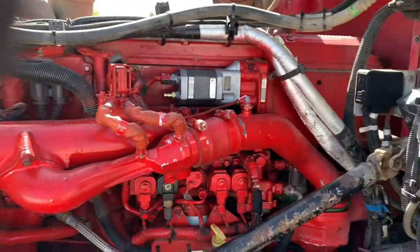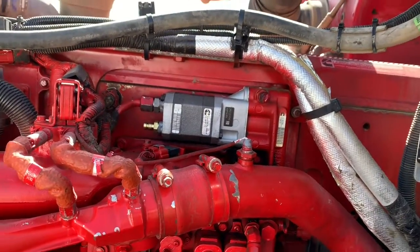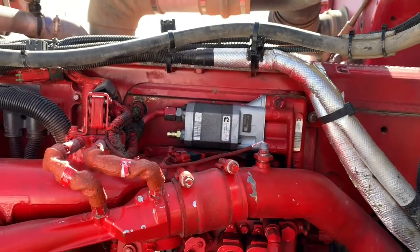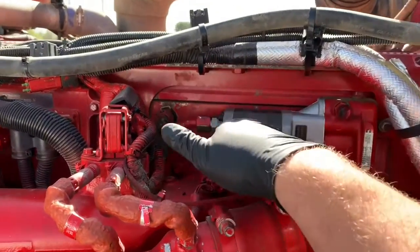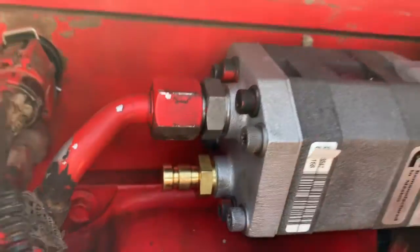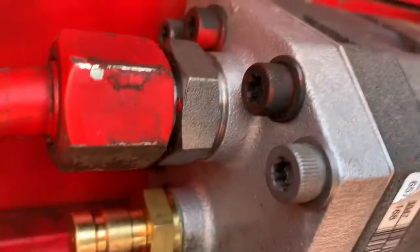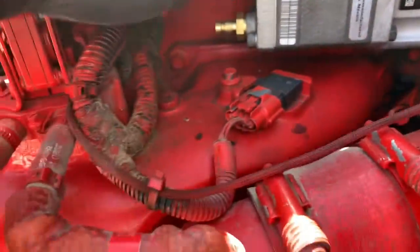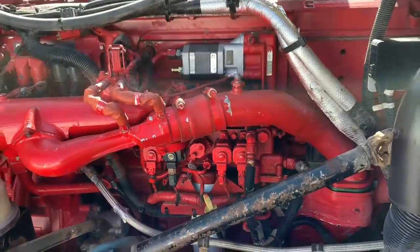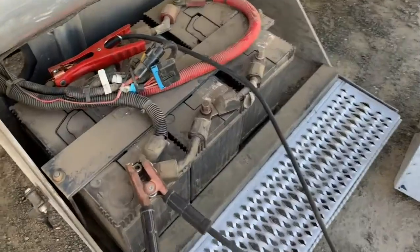Pretty much knew right away the problem was with this little gear pump. When I had the old one out, you could spin the little wheel and tell it was just spinning freely — no compression at all. So I got a new gear pump and replaced it. It's just four little bolts — torx hex, whatever you want to call them — four bolts, a fuel line, and a little O-ring in there. Took that out, replaced it.